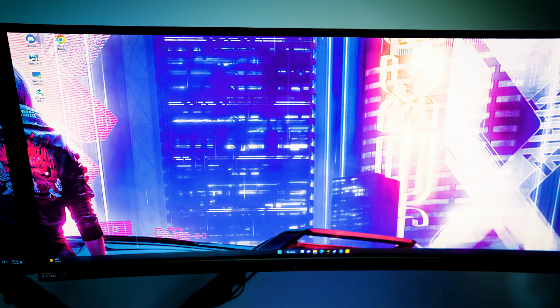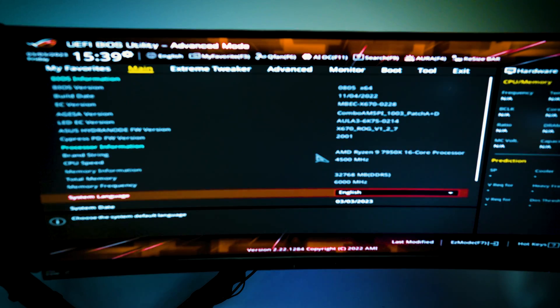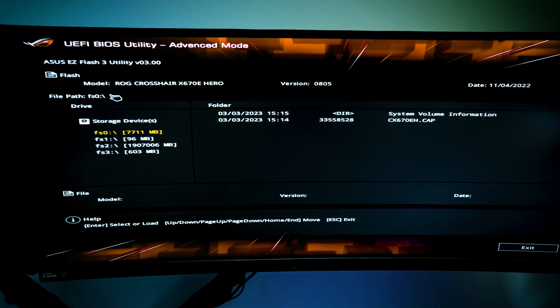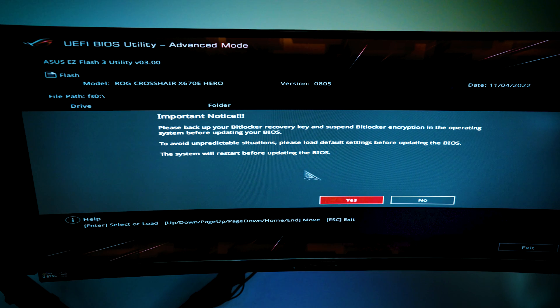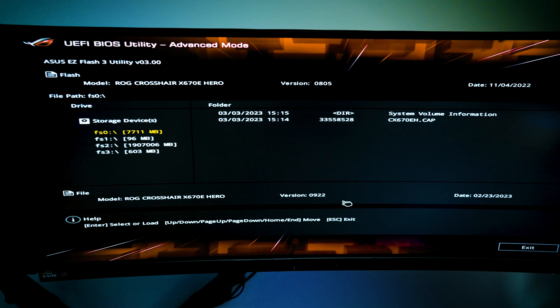We're going to restart the PC, enter the BIOS, and flash the new firmware. Once we get into the BIOS, it should look like the main screen. Go over to the Tools side — for ASUS specifically, use ASUS Easy Flash. Go into the drive where you have your new BIOS file and click yes. That is the new update — make sure it is correct. The PC might reboot a couple of times, so just don't touch the PC and let it complete its firmware update.